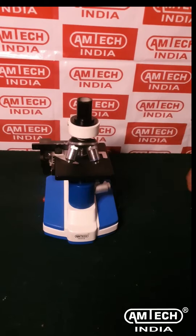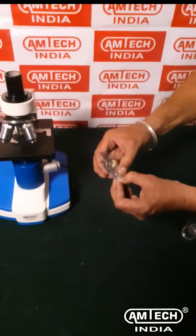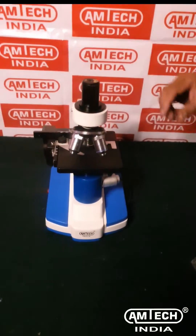Take out the dust cap from the microscope tube. Now insert the microscope eyepiece into the tube.